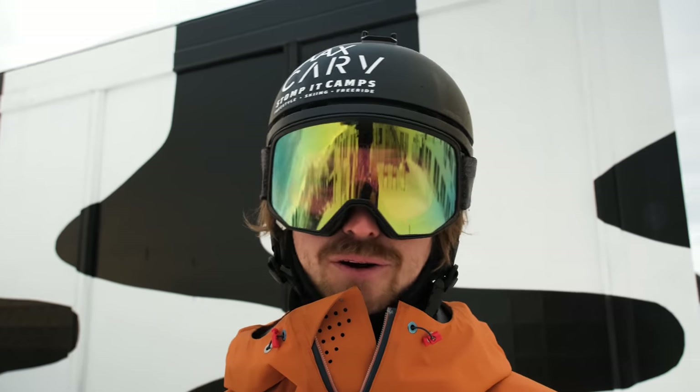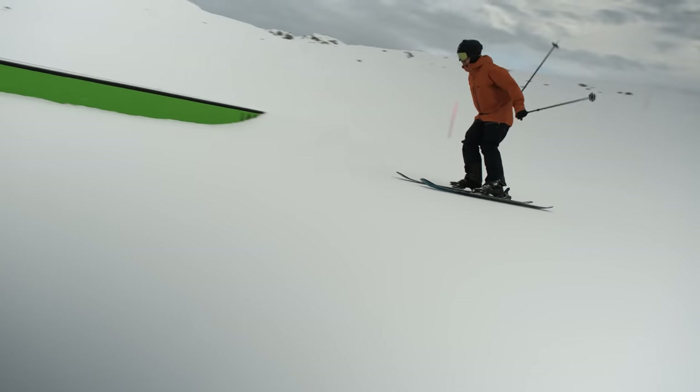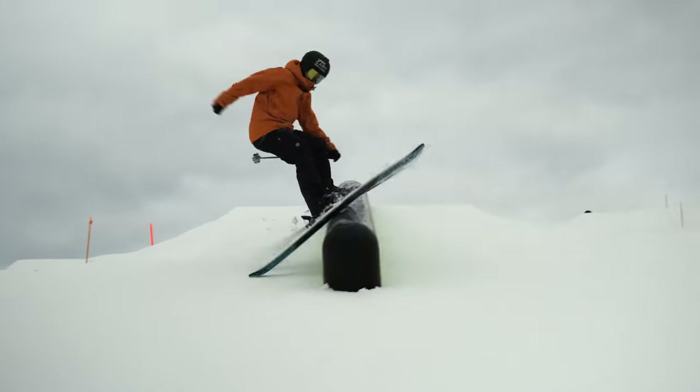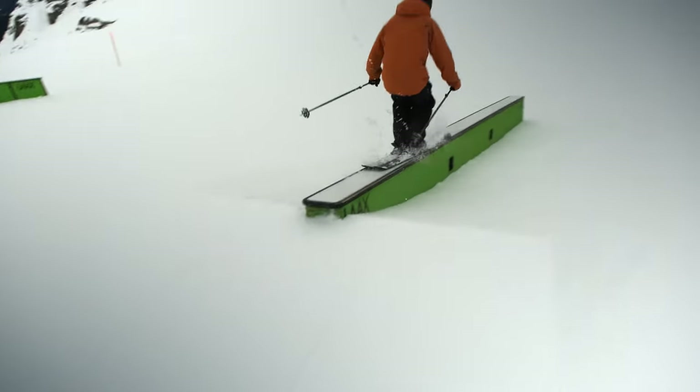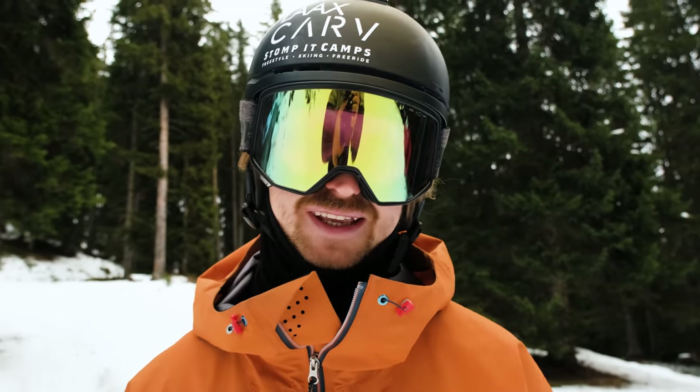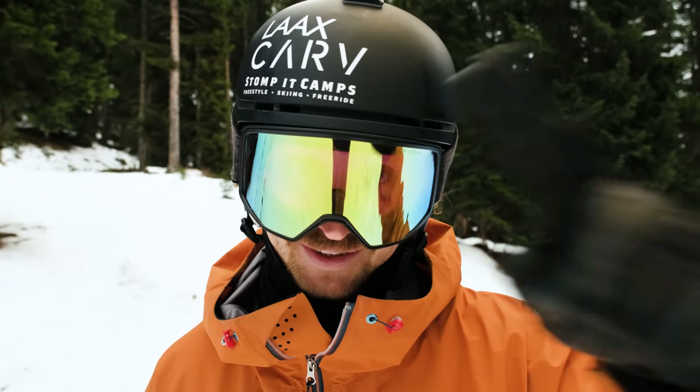But it's hella fun. When you learn it you'll be ollieing over all kinds of stuff and it's great. You can also have some fun ollieing over stuff. If you want to learn more, why not join one of our ski technique freestyle camps for adults — maybe see you at one of them.